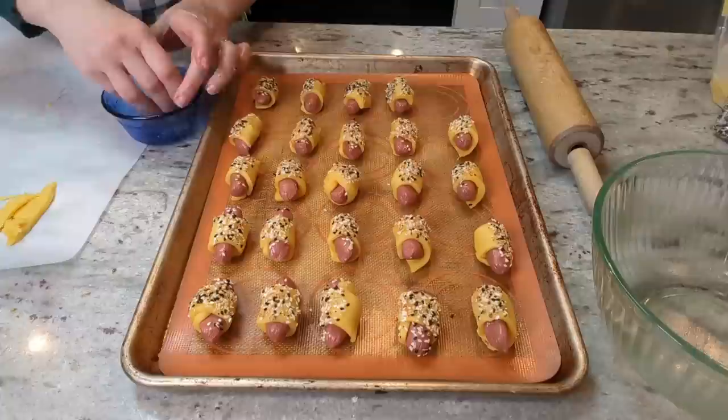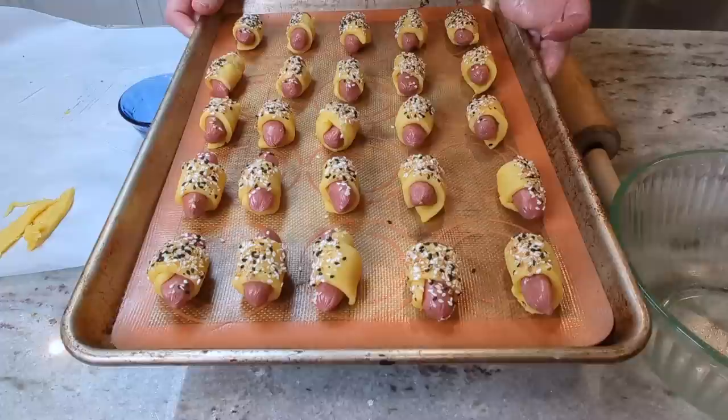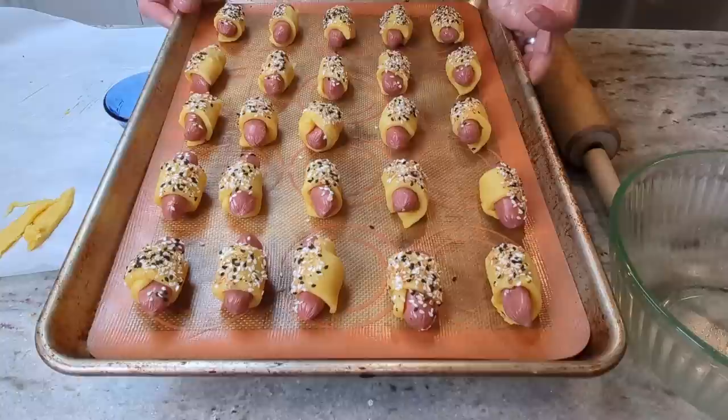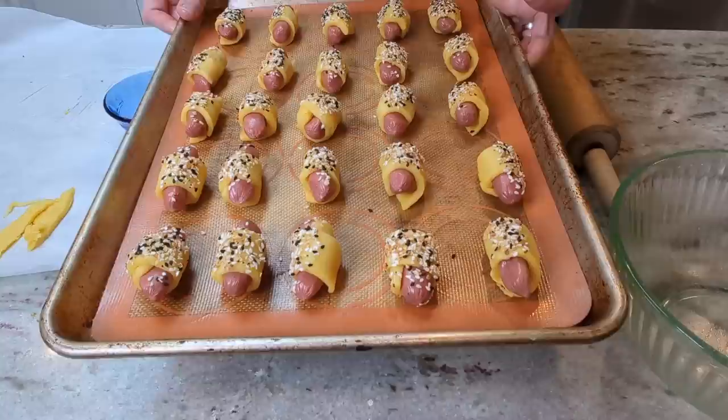I did not plan for how incredibly perfect these fit on my pan. I got all 25 wrapped, and these are ready to go into my preheated oven at 400 degrees for 12 to 15 minutes. My oven browns faster on the bottom than on the top, so I'm putting these a little bit higher in my oven to see if I can get them to brown more uniformly.